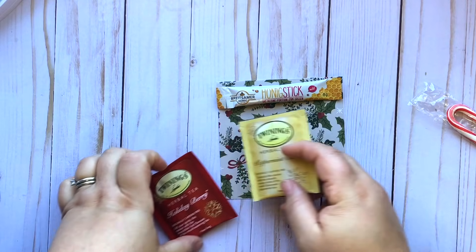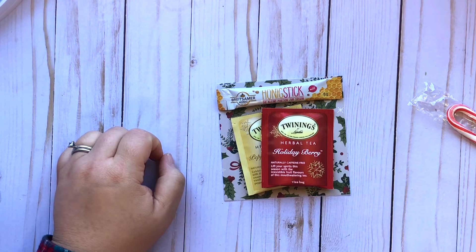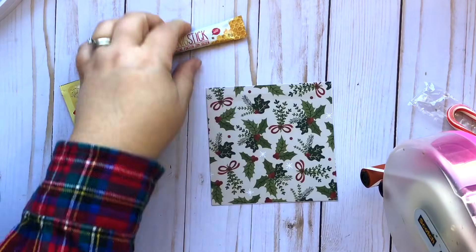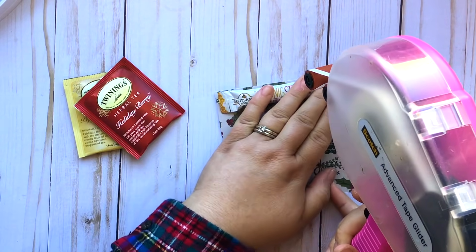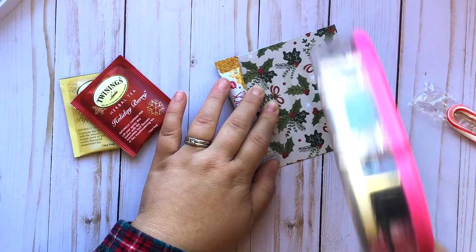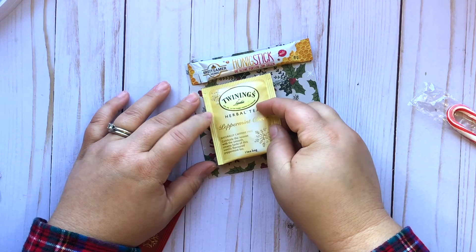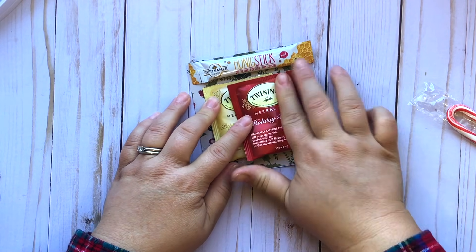ATG tape is sticky but you can peel it off so people can still enjoy the honey and the tea. I'm just going to take this and put a little light strip on the top and stick that honey stick down — this is just a way to display it so it doesn't move around. Then I like to do a little square of ATG tape for the teas. I just make a little square and stick the teas down kind of staggered — there goes the peppermint tea at a little bit of an angle, and then the holiday berry.